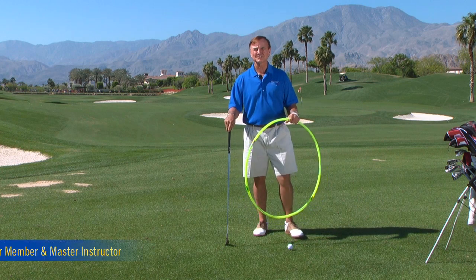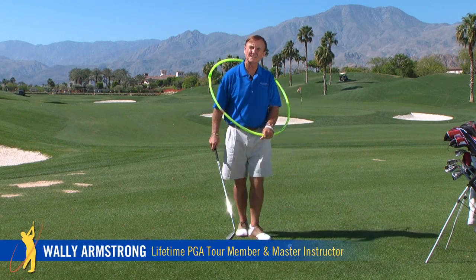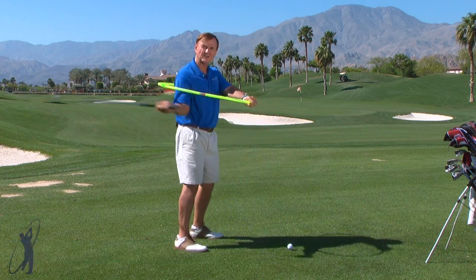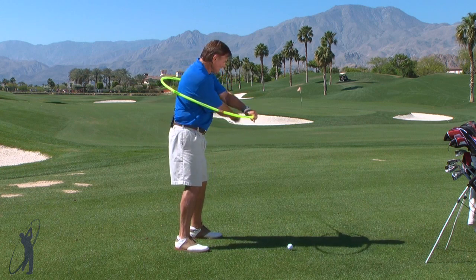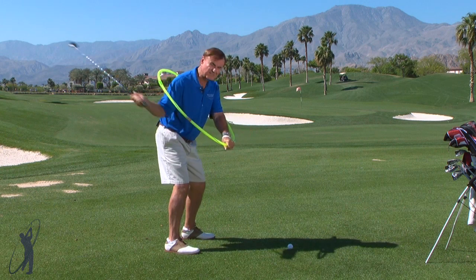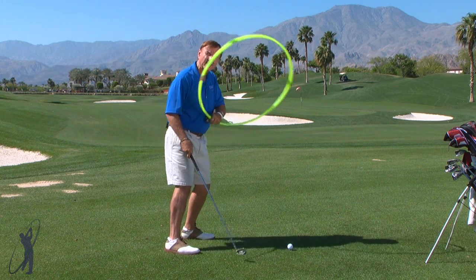The golf swing is truly a circle, a centrifugal circle around your body, and when you use a hula hoop you can see and feel it. If I take that perfect circle and swing my club right underneath it, my hands are going in a perfect circle. You can take a hoop and do the same thing to feel your hands going right under, then simply tilt it down and have that perfect feeling of the circle colliding with the ball.